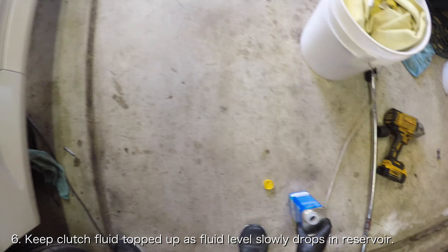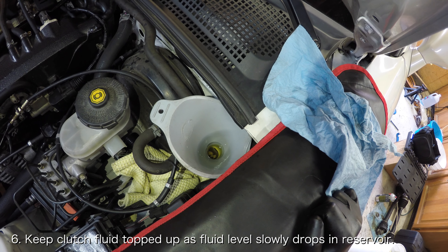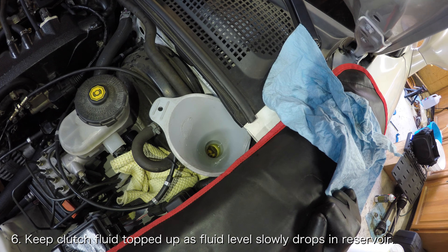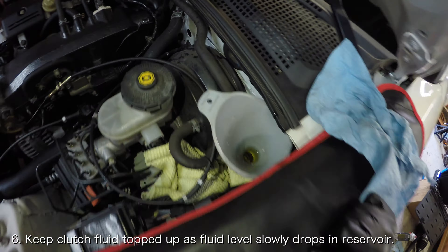This will ensure that no air is introduced into the system. Continue filling the clutch fluid reservoir as it drops down over and over again. For reference, it should take no more than a quarter of a liter of clutch fluid to flush the old fluid out, so the bleeding process should take no longer than 10 minutes.